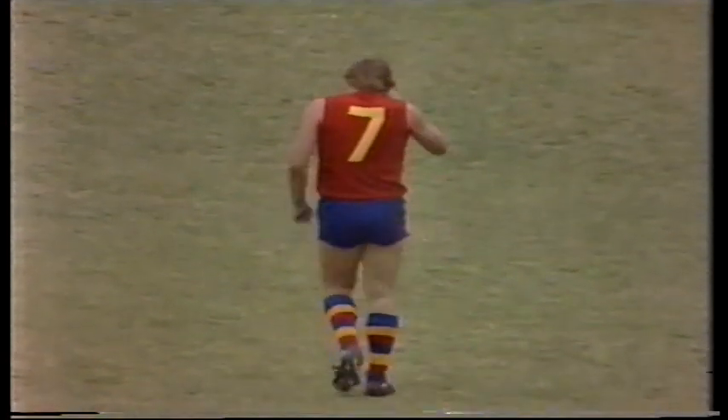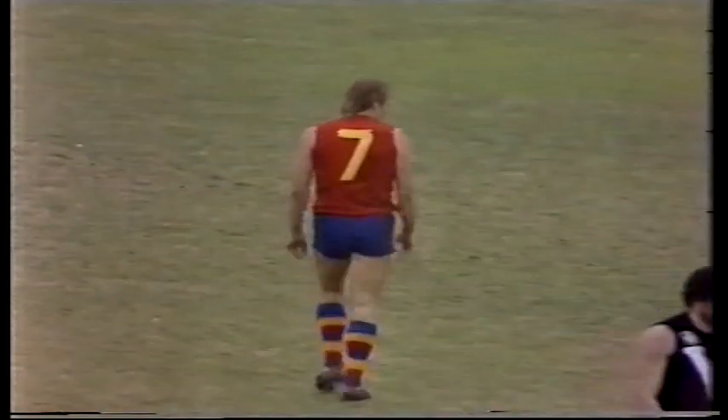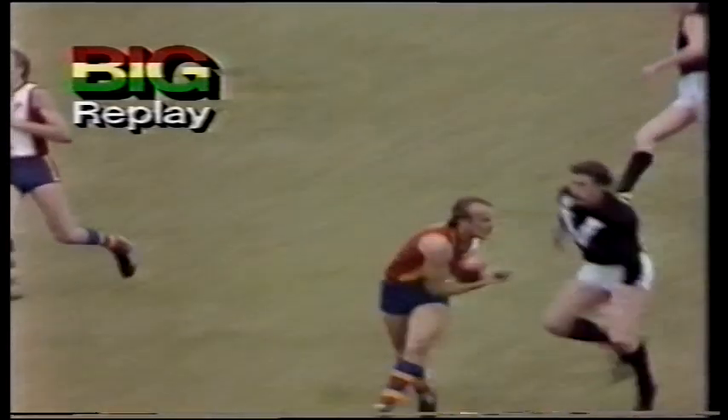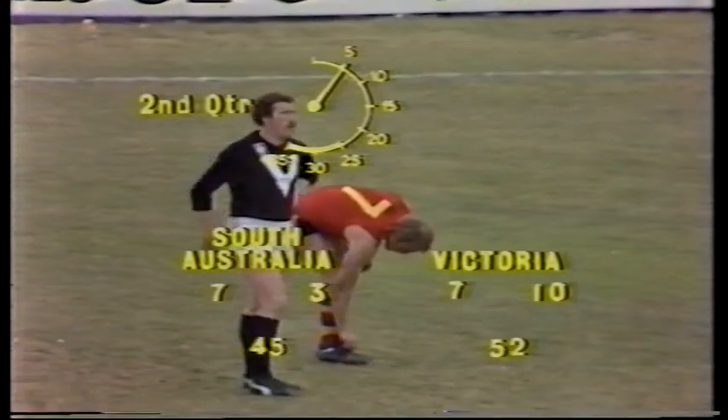Peter Carey started both of those moves with long kicks down the forward line, and they're two prime movers in that area in Corns and Blight — kicked both of those valuable goals. Well, 7-10-52 Victoria, 7-3-45 South Australia, and certainly plenty of life in this quarter.